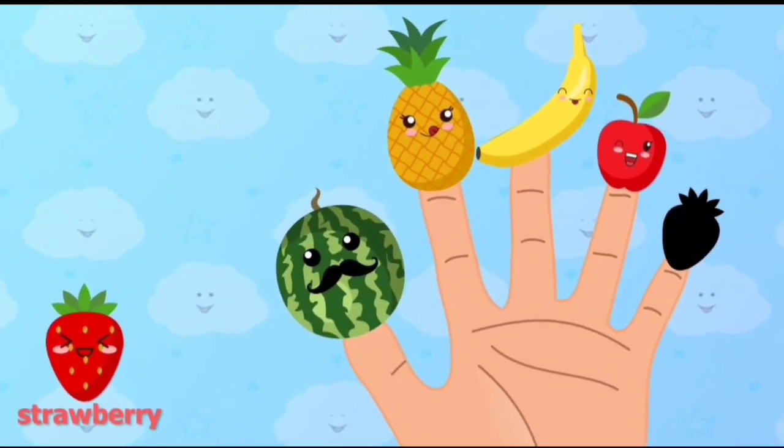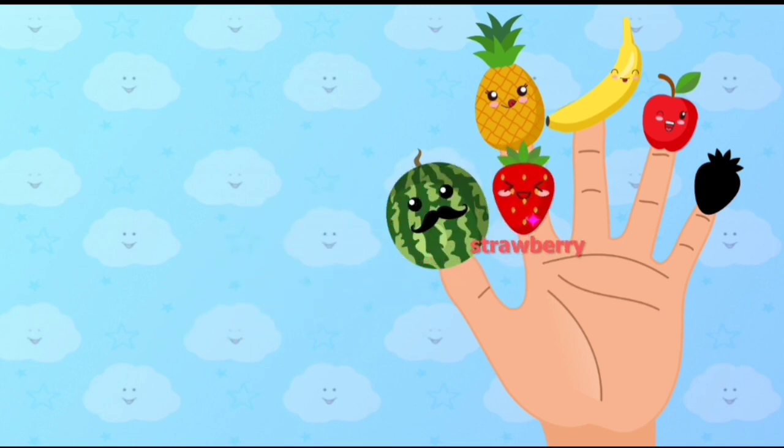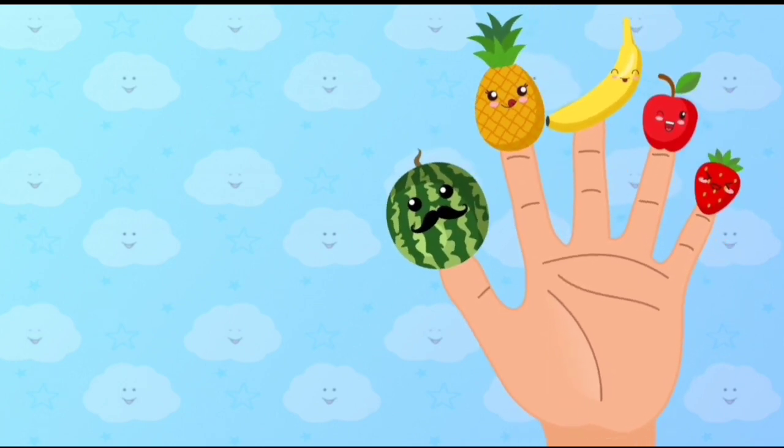Strawberry, Strawberry, where are you? Place Strawberry onto the correct finger. Strawberry. Here I am, here I am, how do you do? There you go.